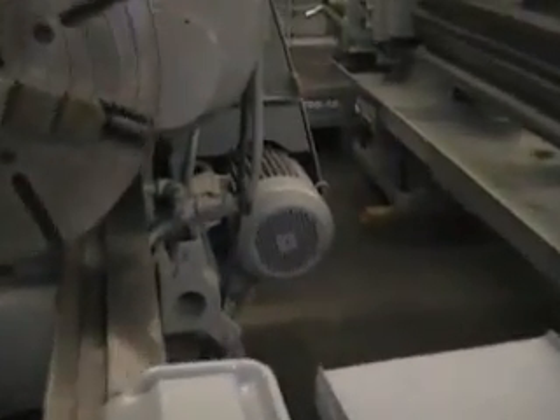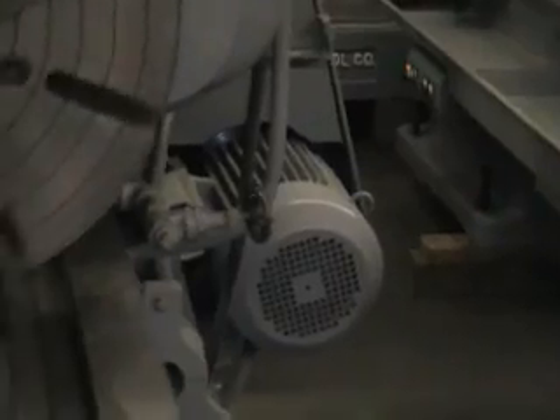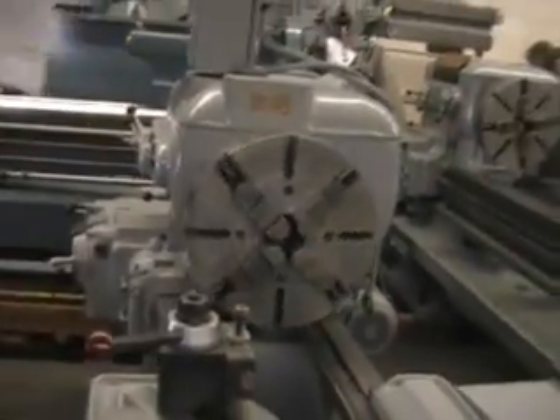I'm going to show you that motor. The motor is mounted on the rear. This machine weighs approximately 9,000 pounds. This is one heavy duty machine.